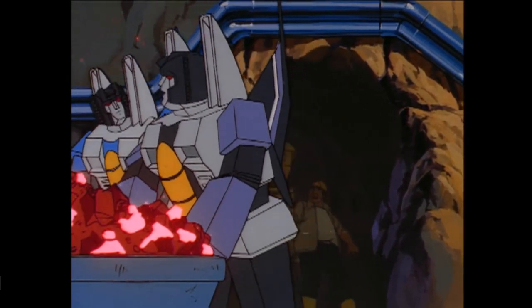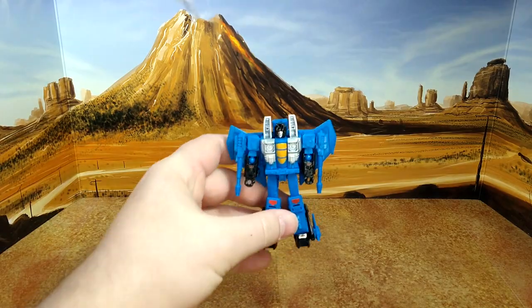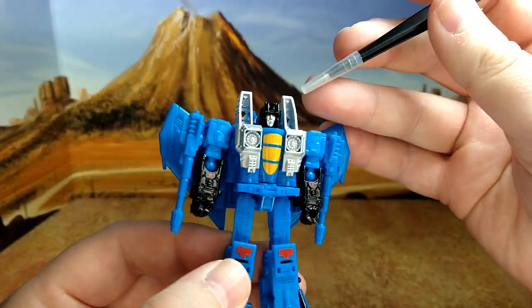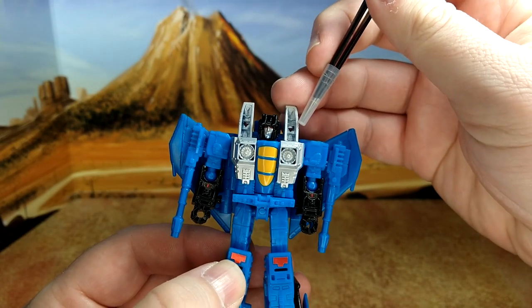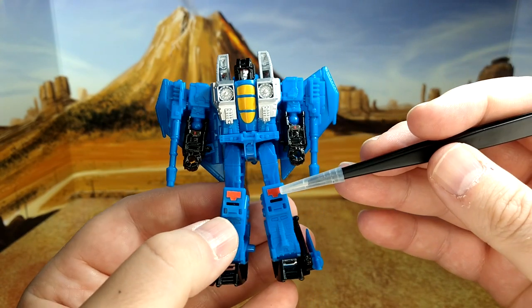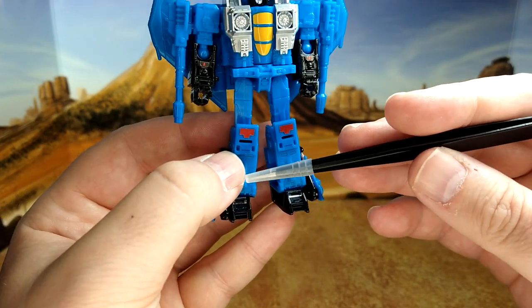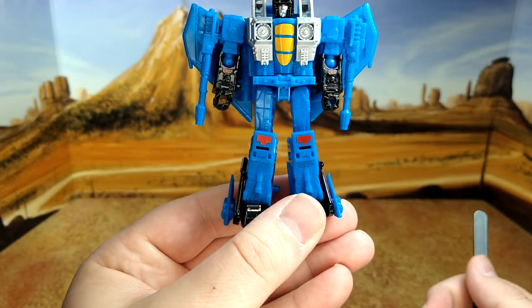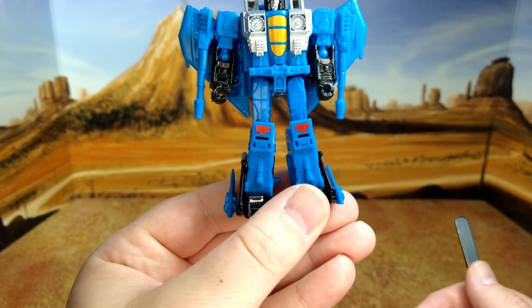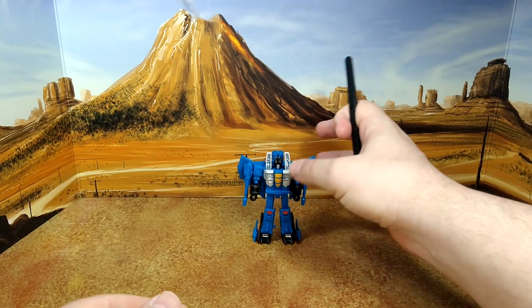And here we are after the paint job — Thundercracker in robot mode. Not much has changed. You have two little triangle decals right here, a little enhancement on the arm, something on the knee, and some silver on the toes. That's the specific decals for the robot mode. I'm not going to turn him around because I want to show you the plane mode properly, which I'll do right now.